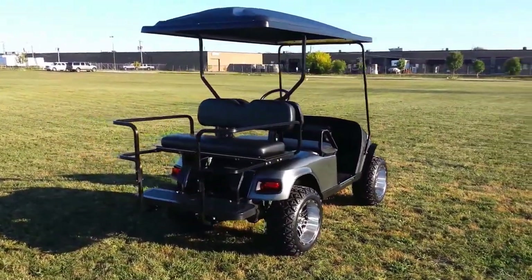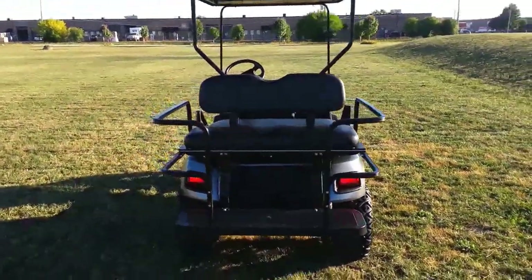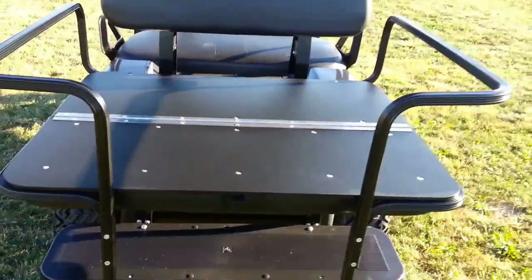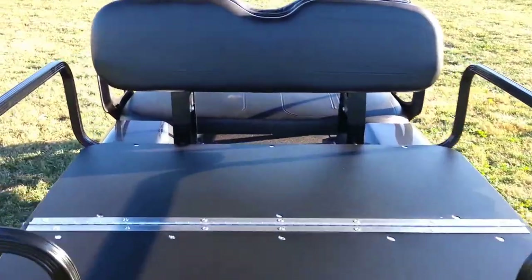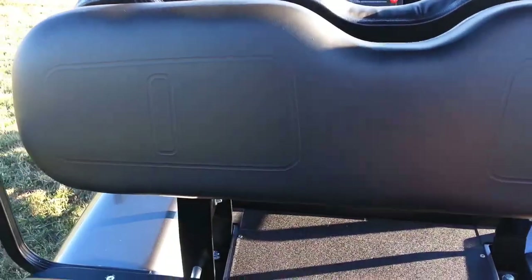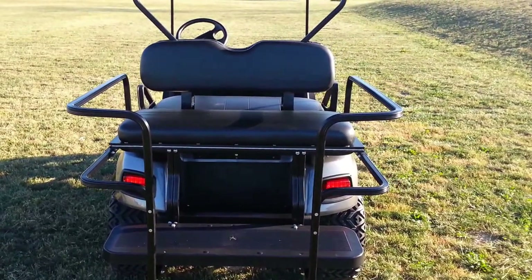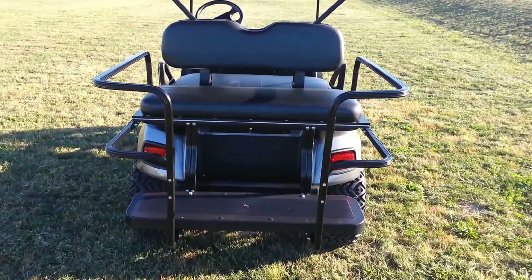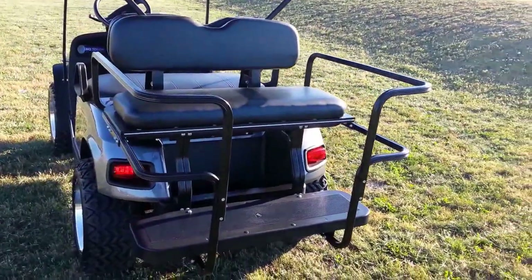We have an American-made powder-coated aluminum rear seat — it's a deluxe safety seat, called that because of the wraparound armrest. It's great for keeping the children in. We have an ABS seat platform — plastic, won't rust, lighter weight — and the footrest is ABS material as well. Along with the new body, we've also installed our ultimate light kit.